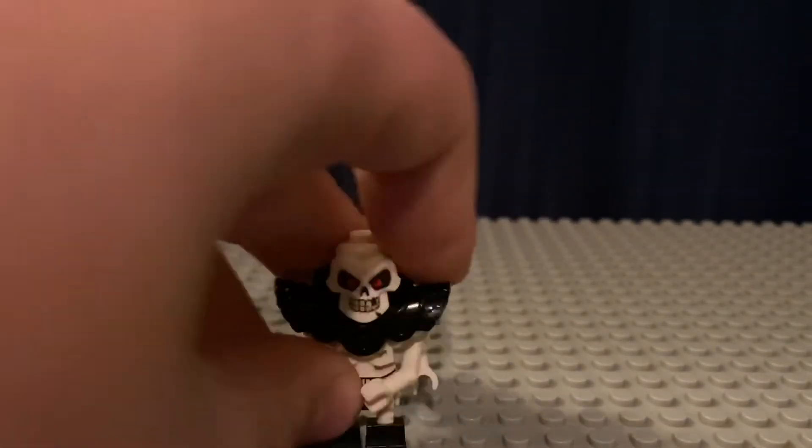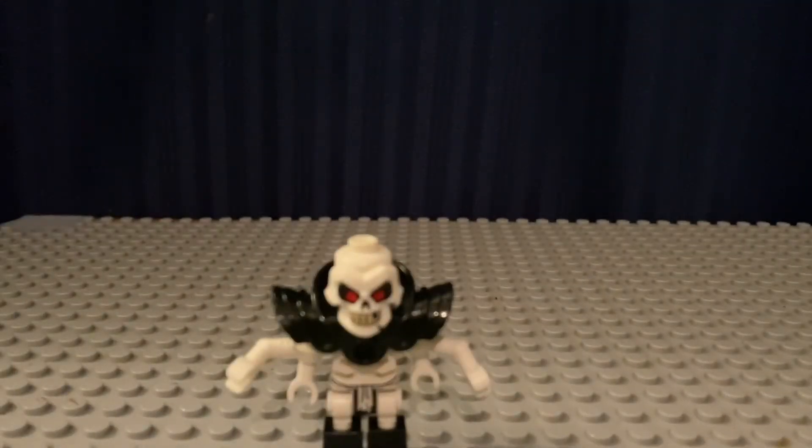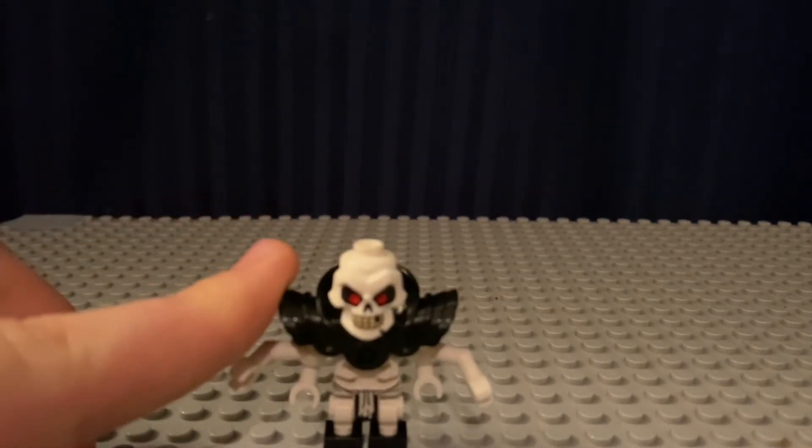This head specifically is from the Monastery of Spinjitzu from Winter 2019 from the Lego Ninjago Legacy, which will be retiring soon, so if you're going to get that I'd recommend doing it now. And Magpie's armor piece from the Lego Batman Movie Riddler Racer.